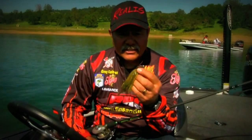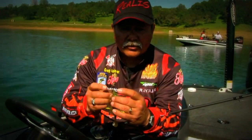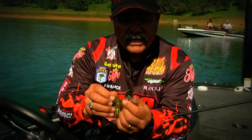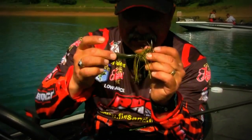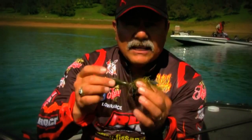What I got here is the Frenzy Vibe — it's the new model, 3.8 ounce. It's a keeled vibration bait. It's got a big eye, big profile, but lightweight and a swinging hook that allows the bite to get back further and the fish to get the bait in a little bit deeper.